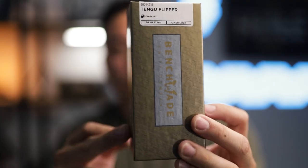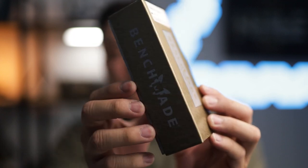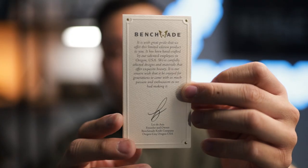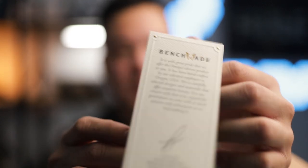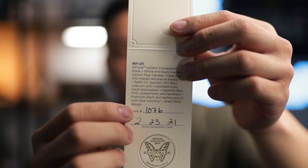Without further ado, let's go ahead and show you guys what is included with the new 601-211. This is part of the gold class lineup, so you get this really fancy gold box. This is an unlimited run for 2021, so these are going to be more readily available than, say, the Saibu, which was only 250 total ever made. The first thing you'll see inside the box is this certificate of authenticity, which gives you the details of the materials used, the date it was created, and the serial number.